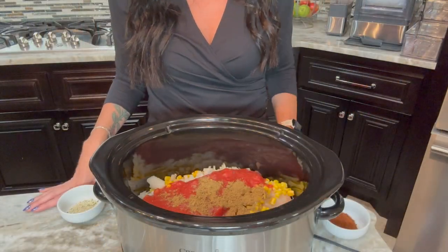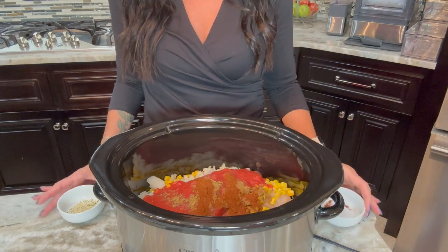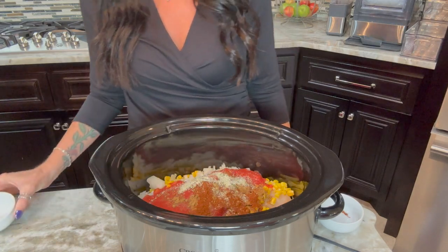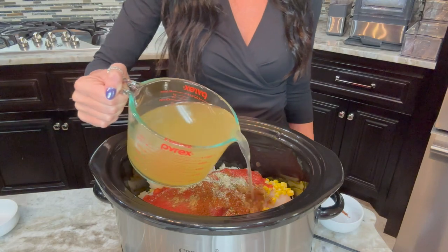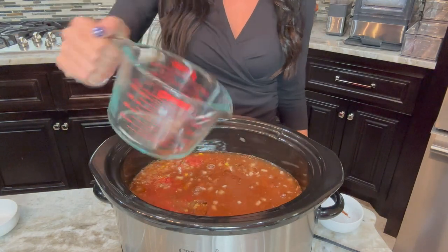A regular size can of crushed tomatoes. Two teaspoons of cumin and two teaspoons of chili powder. Some garlic salt — if you don't have garlic salt you can use garlic powder and then regular table salt. And then we're going to add in chicken broth, or you could also do water.